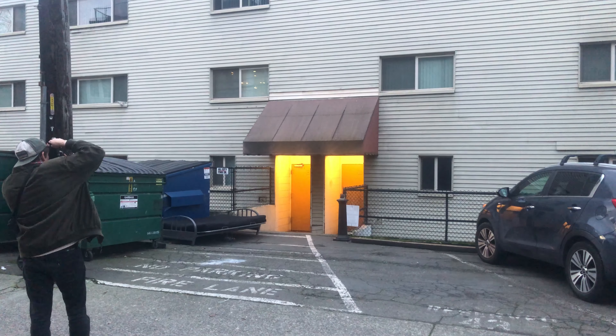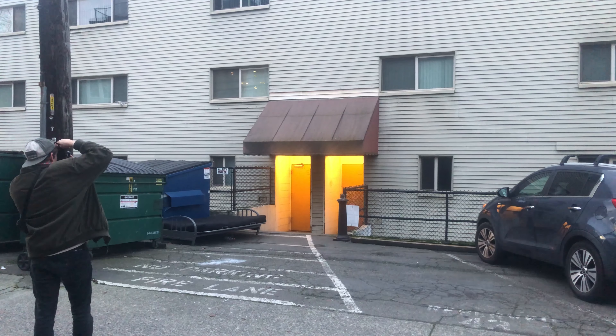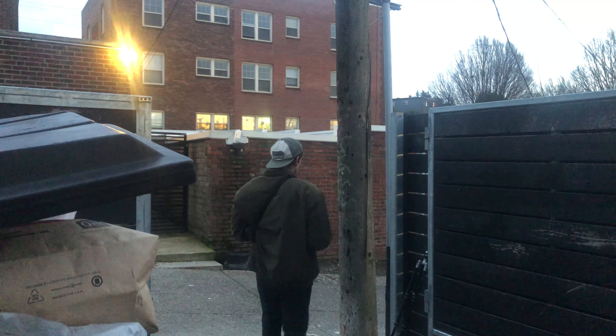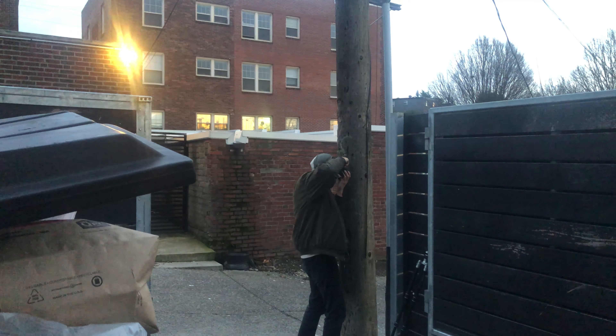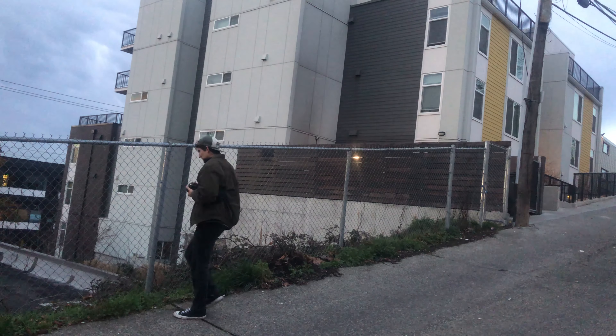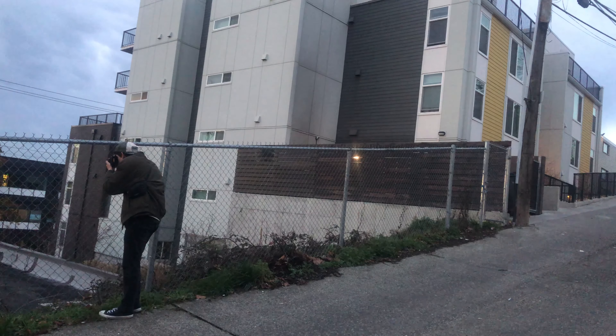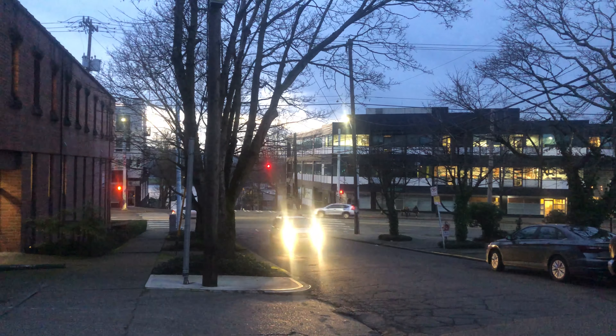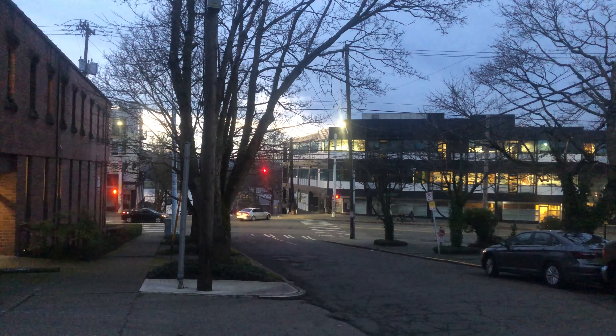I don't live in a big city, so I really enjoyed making photos here. I actually really like this shot — the colors have that classic CineStill look.